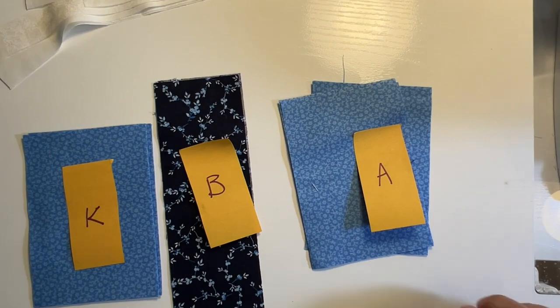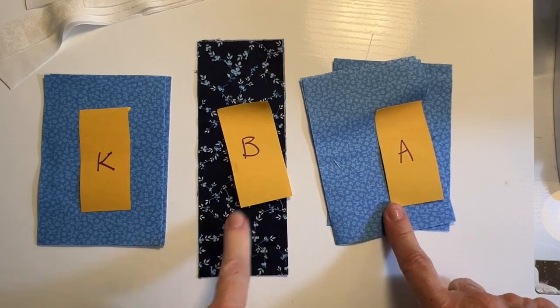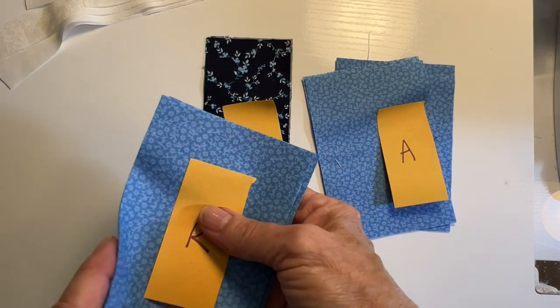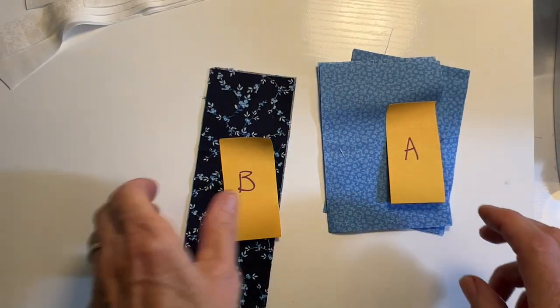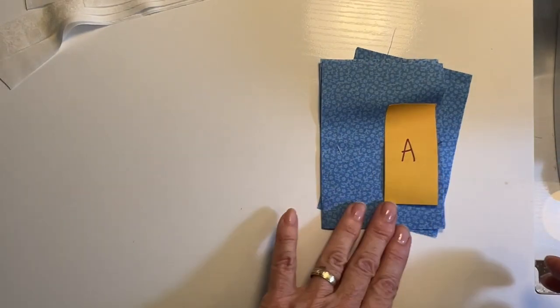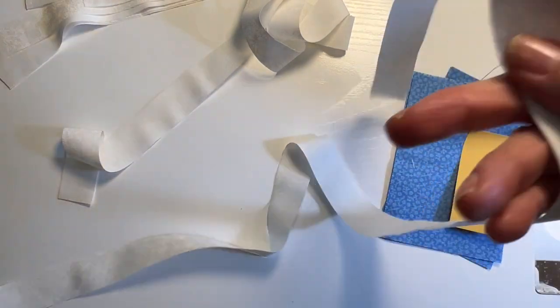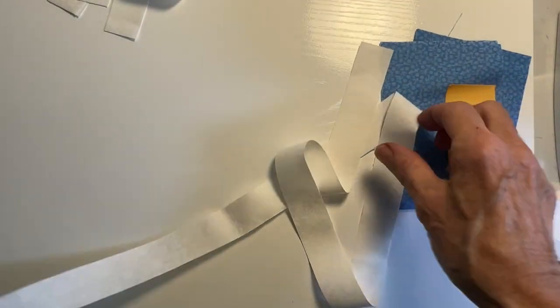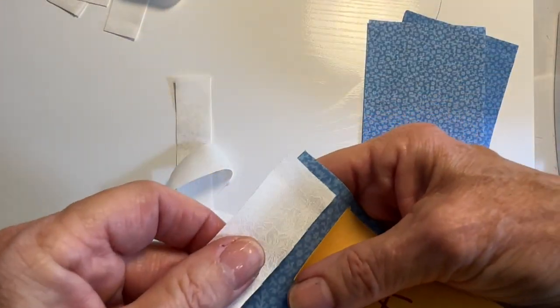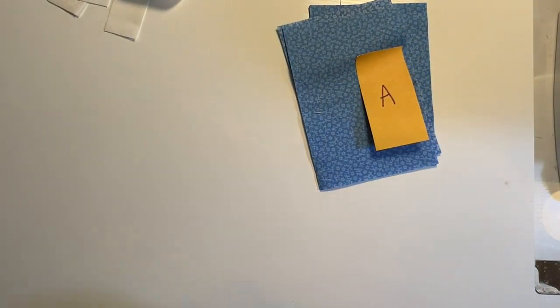To make this table runner, I start by putting a post-it note on every different piece of fabric that I've cut out. These are all the K's, these are the B's, these are the A's — I just keep them straight that way, set on a table off to the side. I've cut 10 of these 1-inch strips that are the width of the fabric, so about 42 inches long. I find it's easier to sew them on first and then trim them off, rather than cutting all the little pieces each time — and that way you don't have any waste either.